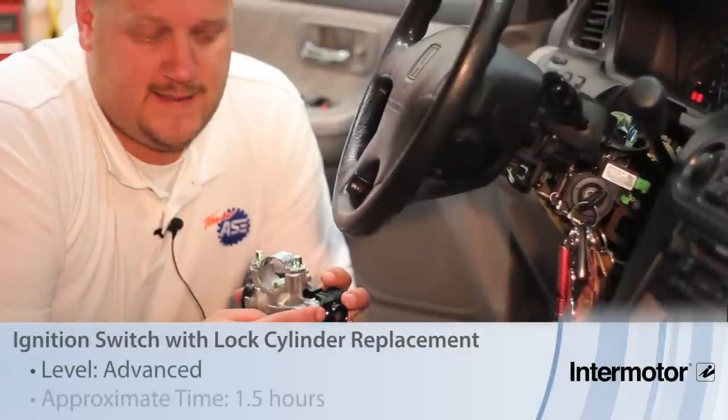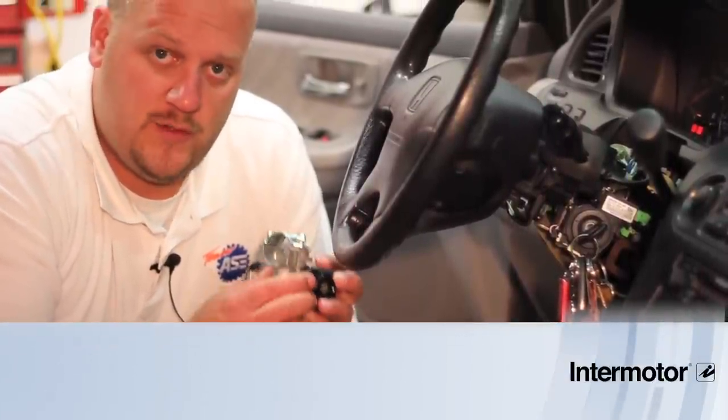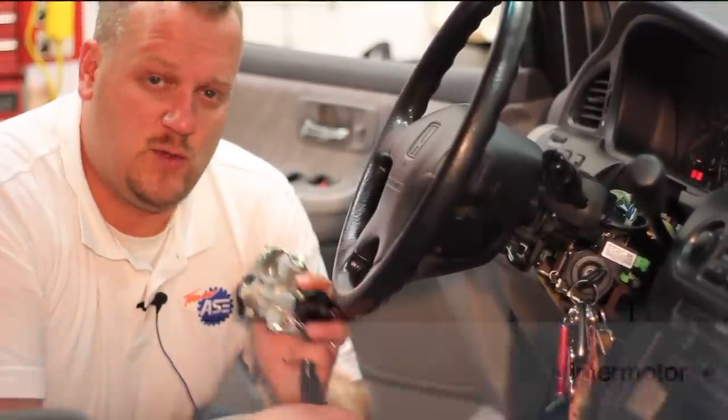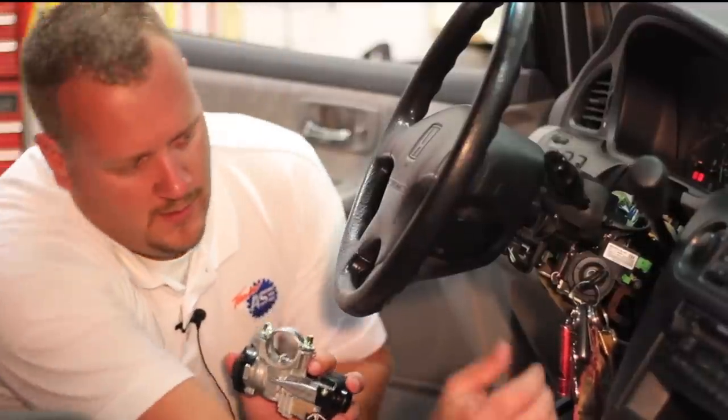Let's discuss replacing the ignition lock cylinder on an early 2000s Honda product. This is a lot more than just replacing the lock cylinder — it comes as a complete assembly that gets mounted onto the steering column and includes the ignition switch, with a heavy cable carrying the electrical components.